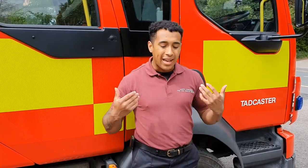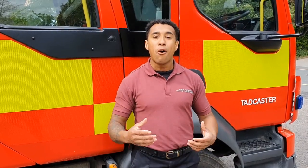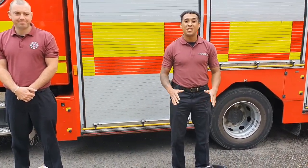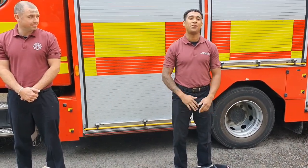When responding to emergencies, we can't wear this - we need to wear something that protects us and keeps us safe. We wear something called fire kit, and it's important that we can get changed into it quickly. We keep our fire kit folded up in a special way so we can get changed into it quickly. Myself and Firefighter Haswell are going to have a race to see who can get changed the fastest.